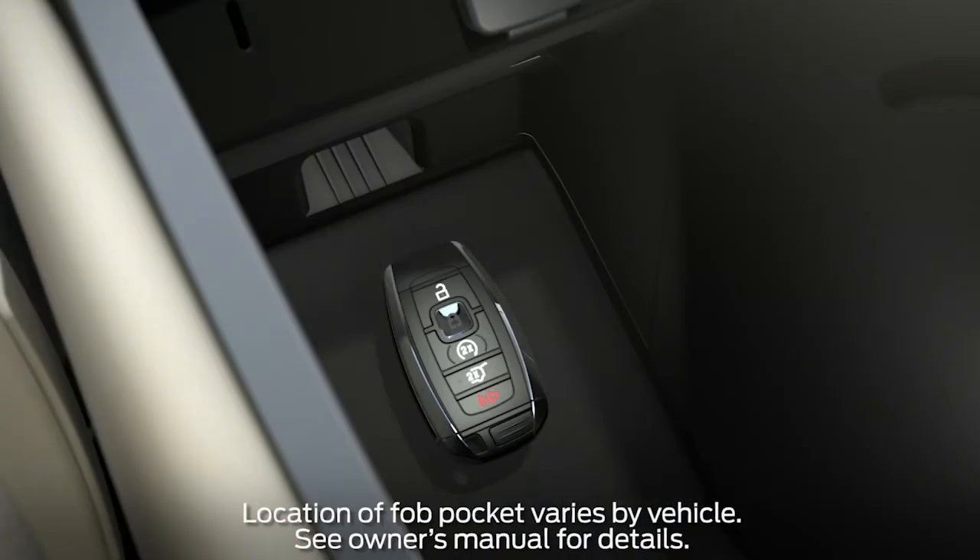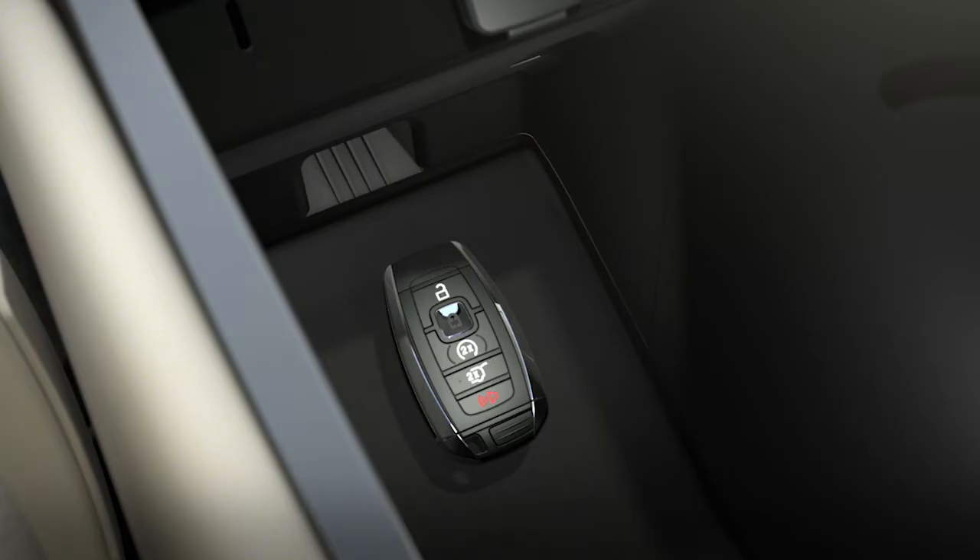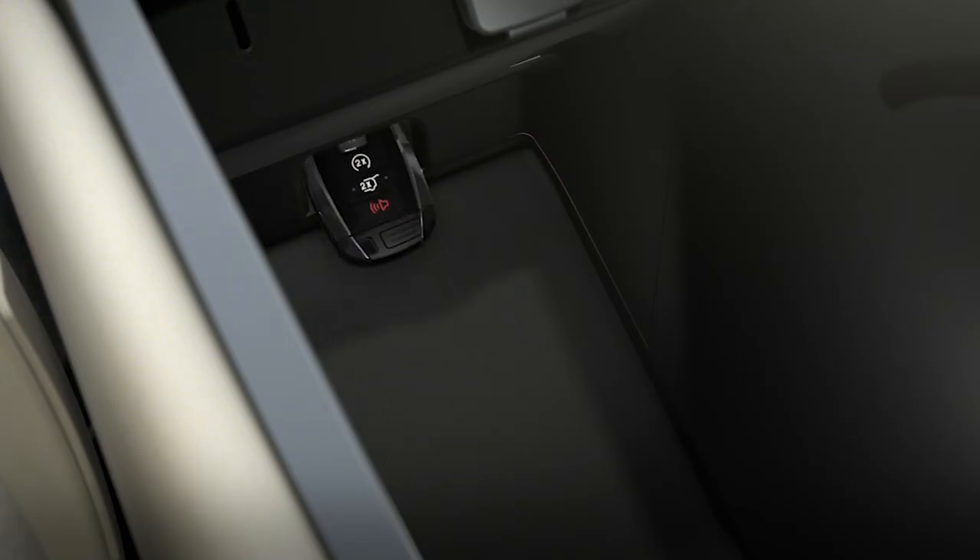Once you're in, there's a space made for the fob to fit in the center console — it'll allow you to start your vehicle. With the buttons facing up and the unlock button toward the front of the vehicle, place the key fob in the slot.